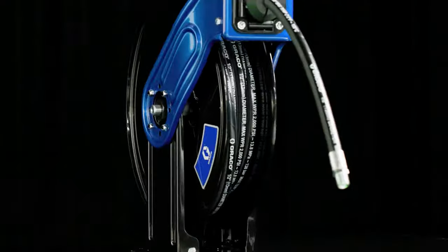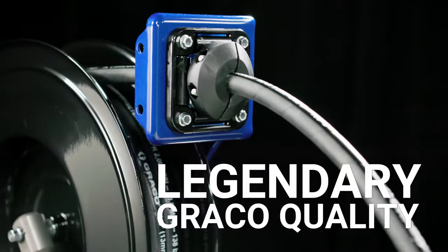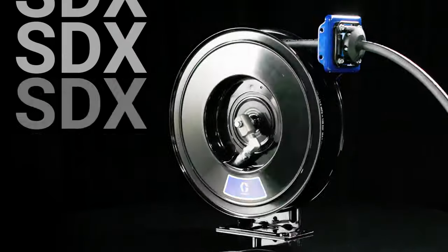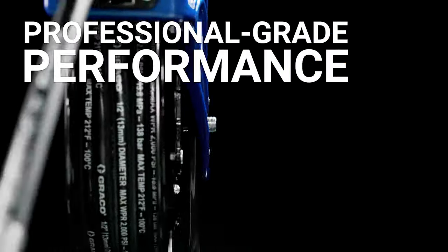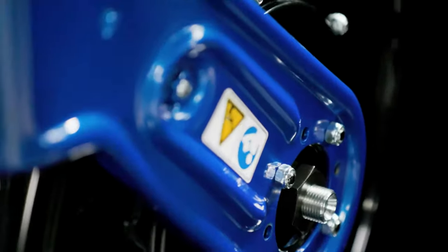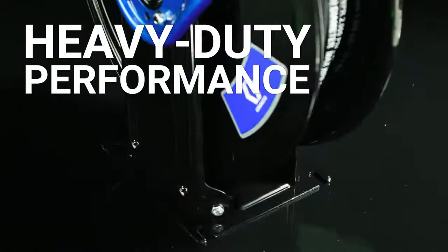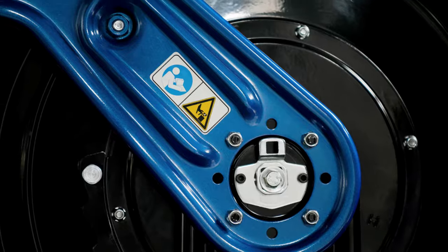With rigid metal frame and low-friction swivels, SDX and XDX reels are designed to withstand extreme conditions. Choose SDX Series reels for high-quality performance and versatility, with specially crafted components and consistent retraction and recoil. Choose XDX for a heavy-gauge, robust, dual-pedestal metal frame for the most demanding environments.